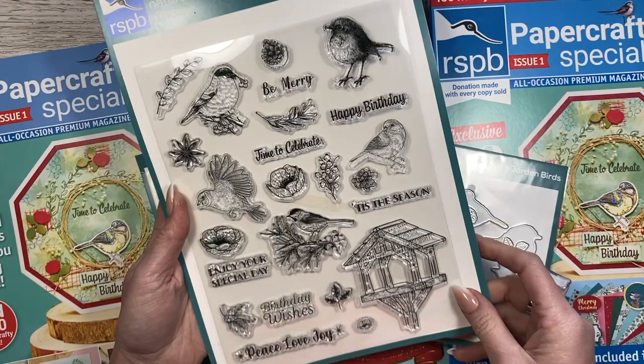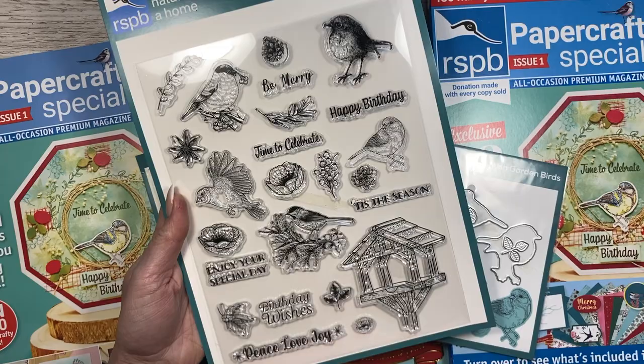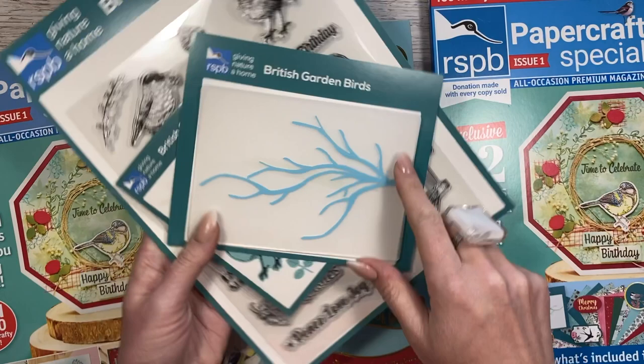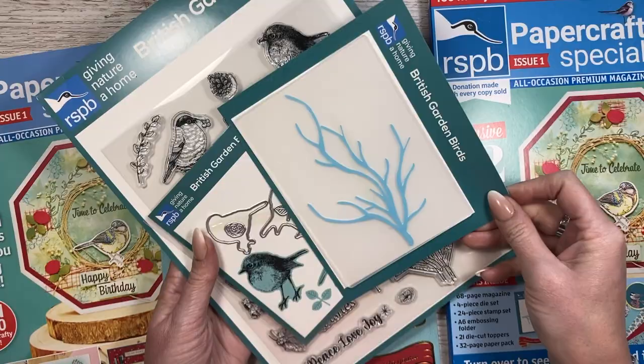Let's have a little look at the gift. You get your stamp set - it's not quite A4 size but it's bigger than A5. You get your birdhouse, different birds, the sentiments, and then a die that will cut out these two shapes. You also get the embossing folder which is a twig design, so you can stamp and have the birds cut out sitting on the tree branch. I also thought it looked like antlers, so you could use it as a festive embossing folder as well.